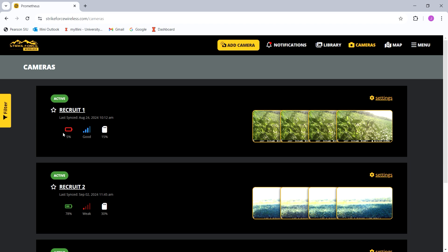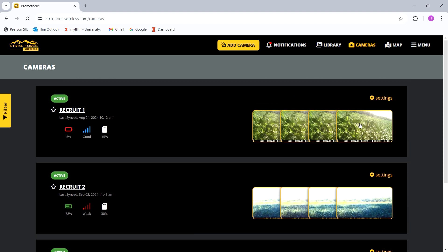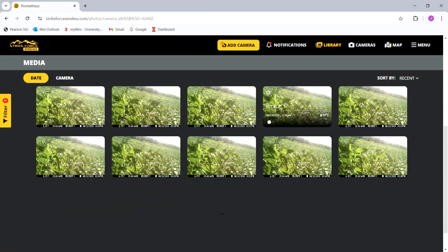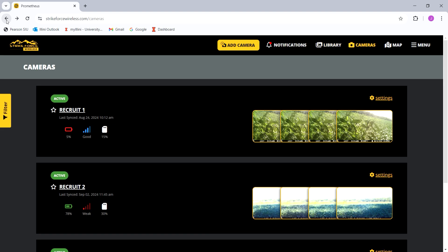If you're wondering why this camera went dead so much quicker than the others, it's because a bean sprout grew up right in front of my camera and I can't get to it to adjust. So every time a small gust of wind comes, it takes a photo of the beans blowing around. Just a word of caution when putting your camera up — make sure there's not something directly in front of the camera.